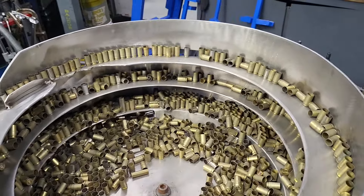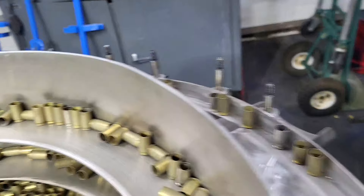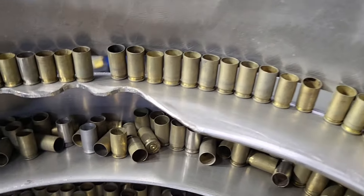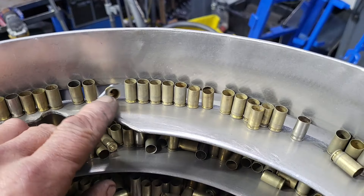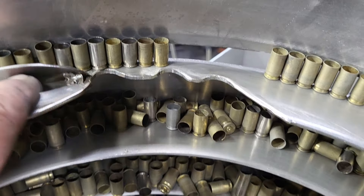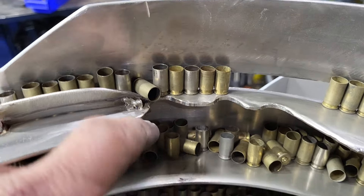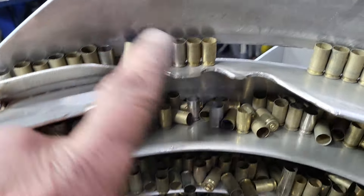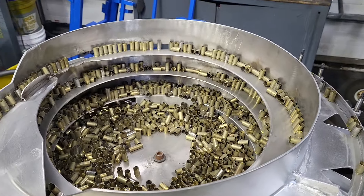When you run the bowl I'm going to show you erratic versus not erratic. You can see now everything's starting to stand up right where the cases are. If they're laying down you can see how they drop right out and return to the bowl. This little kicker right here allows the case not to hit the rail on an angle — if it's leaning over it'll stand the case up, allowing for a nice steady flow.